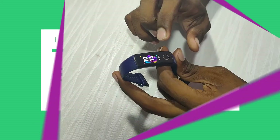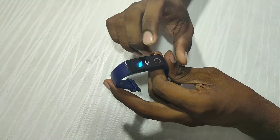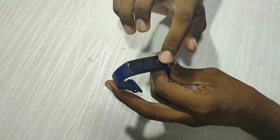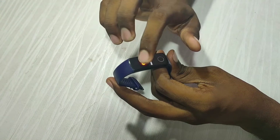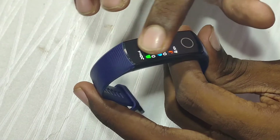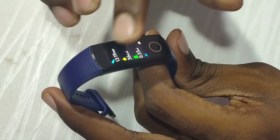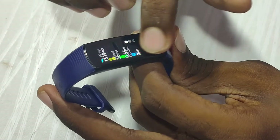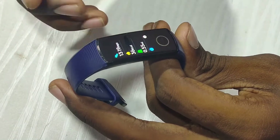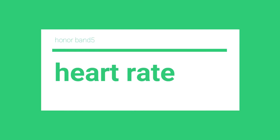Next up is the step counter. This is a step-counter feature — this is a fitness band. This is a standalone watch and a nice part of the band. In this band you can do step counting.